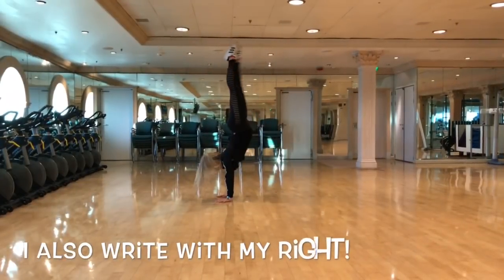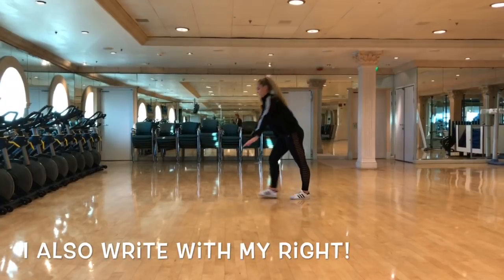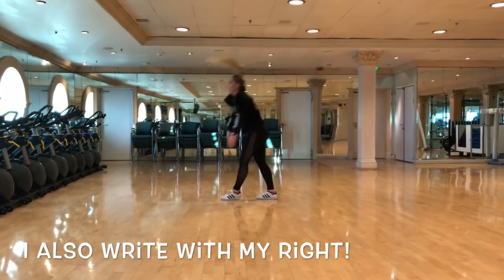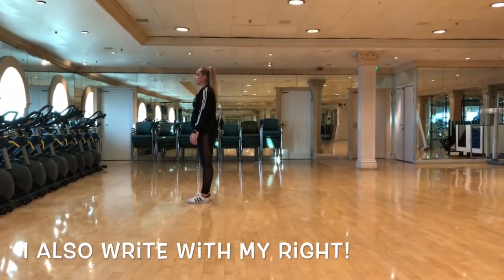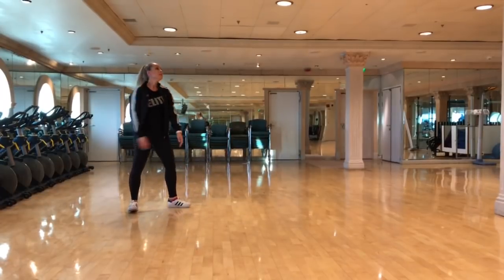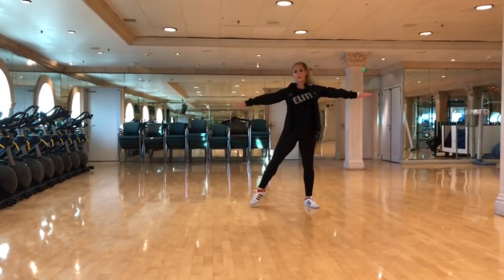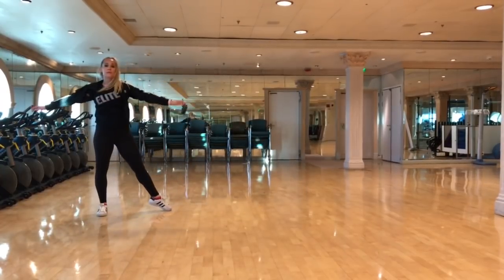Now decide which leg you're going to use. I like to kick up into a handstand — whichever leg you step forward on is your dominant leg, or you can do the fallback and whichever one you step back on is your dominant leg. To start with, do a small bunny hop, put your hands on the floor and hop your legs across to the other side. As you get more confident, kick your legs over, getting them a little bit higher each time.